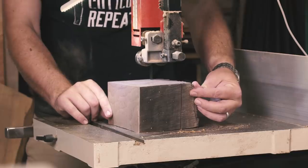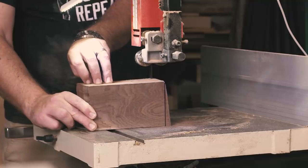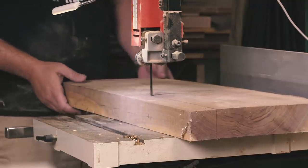With my chunk of walnut cut, I laid out a square blank and headed over to the bandsaw. Now walnut isn't notoriously dense, so it appeared as though my bandsaw blade was dull — an odd occurrence in the William Walker Company shop. Hiccup number two.